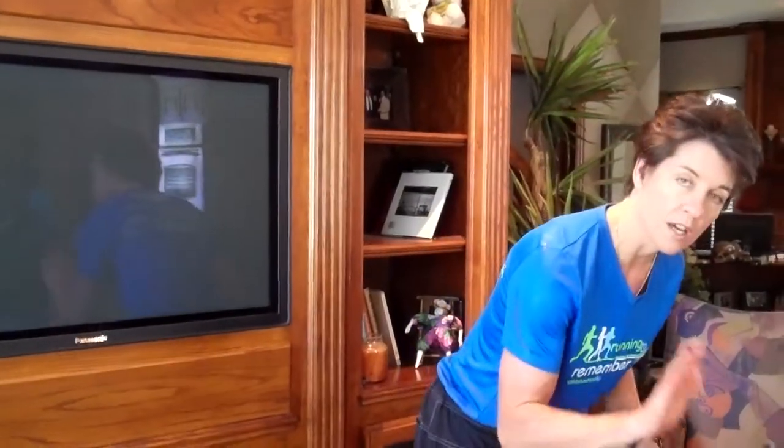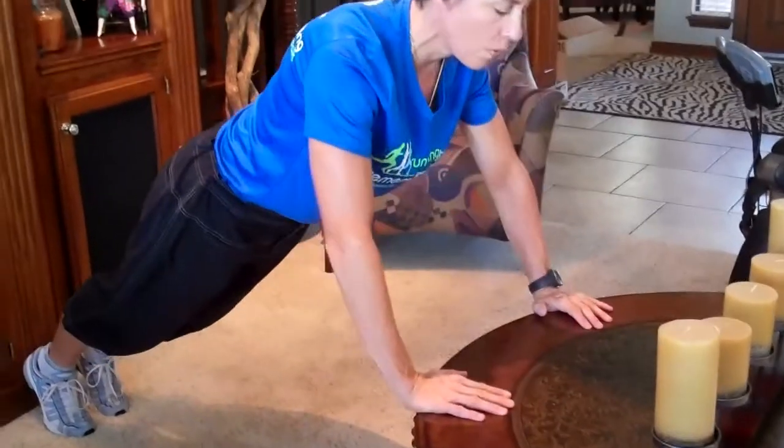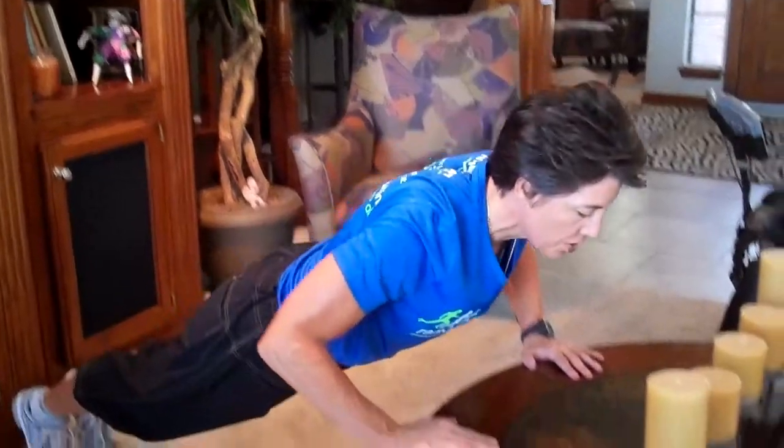Once you can do 3 sets of 10 reps, work up to that over weeks and weeks. Once you can do that, transition to a lower level exercise where you'll be doing a push-up on a table or the back of a couch or chair. And again, you'll start with one set of 10, work up to 2 sets, then 3 sets over several weeks.